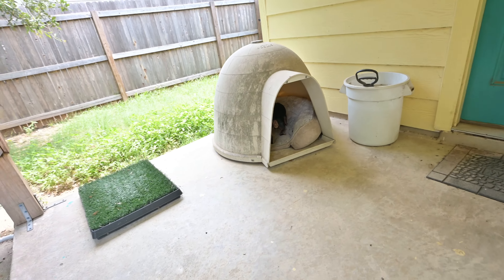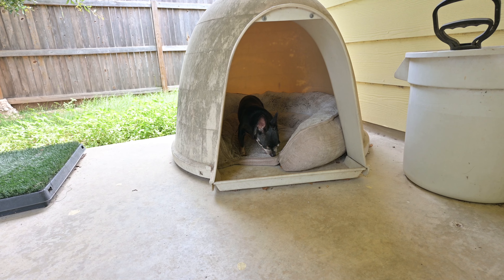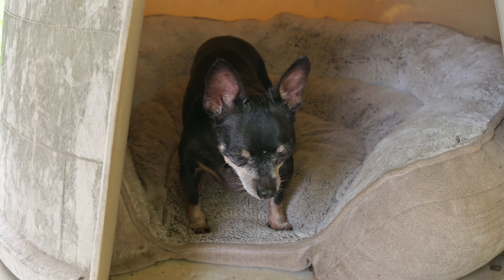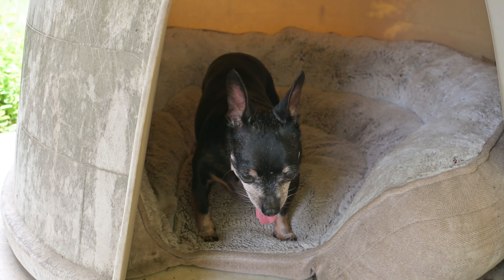Let me get inside here - she's looking for any scraps that Buddy left. Isn't she adorable? Zoom in on her. Isn't it pretty? Oh, she's hot - it's only 85 degrees outside.